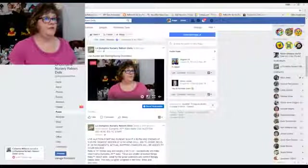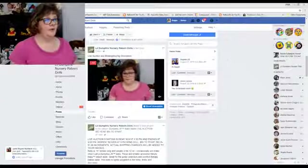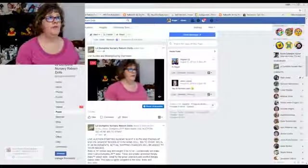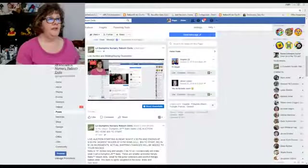One of the questions I've gotten asked is how do you go about bidding on this baby or rattle in this live auction? So what I'm about to show you is how to bid. I'm going to go over to my computer and put us on a split screen so you'll see me in the upper left corner and my computer screen. When you come to my website on Facebook, you'll go to look up Lil Dumplings Nursery Reborn Dolls and you're on my nursery page right here.